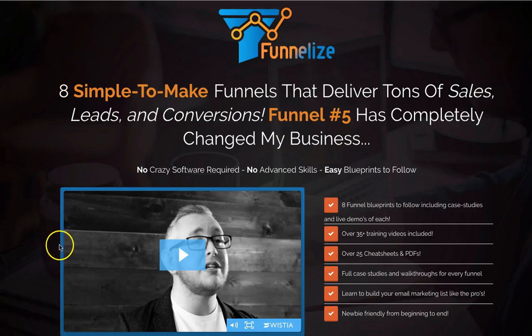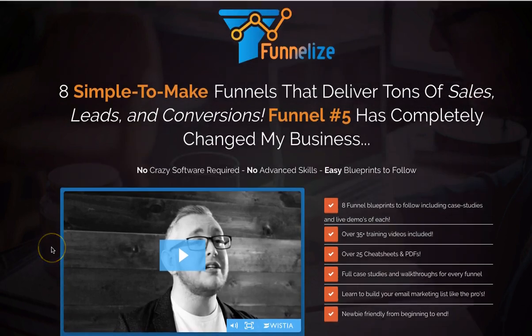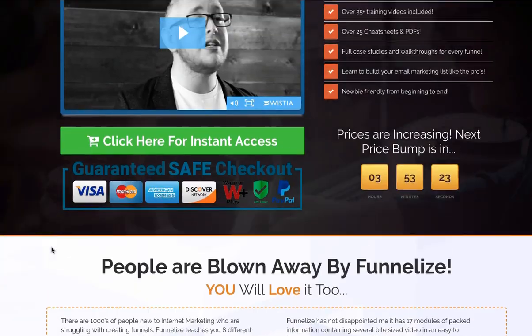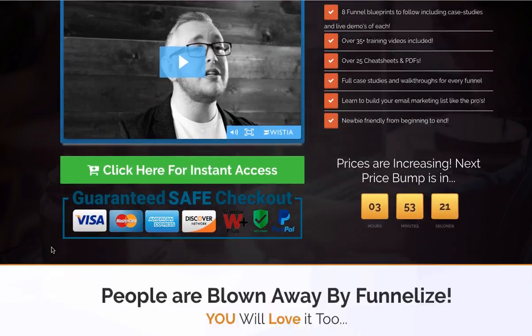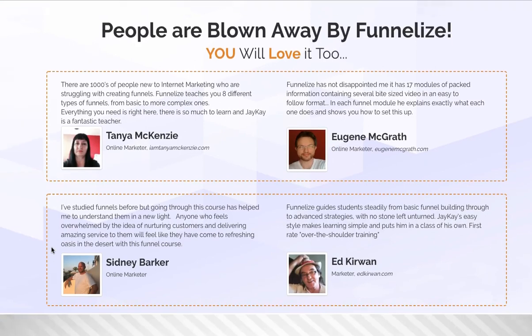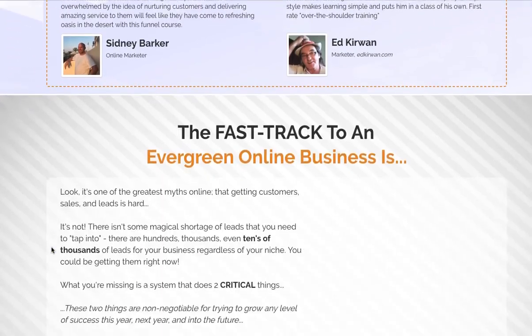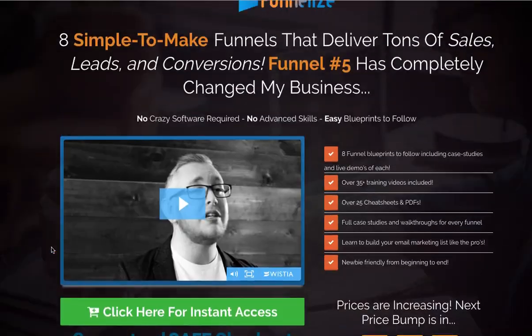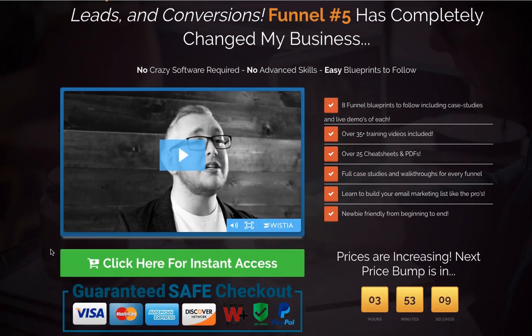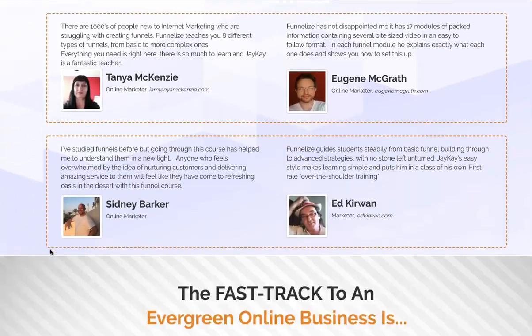Hey there, it's Fan Rasheed here from Rasheed Reviews. And as you can see we're up on the Funnelized sales page. I've already done a fairly big review of this product, going into detail of what it's going to be about and the actual bonuses we'll be getting. I'm making this other video just to show you actually inside. We're going to dive into it right now, but first I'm going to buy it in front of you, just to let you know that I do buy these products.